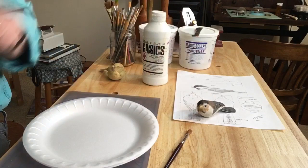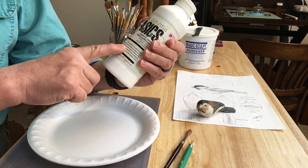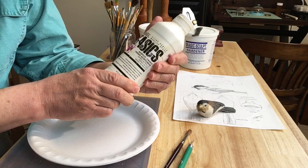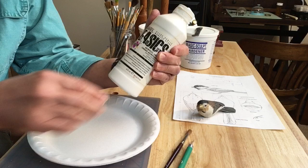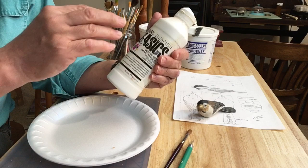I wanted to mention a couple of things before we get started. This is gesso — some people call it gouache. It's like a primer and it has tooth, so the paint will stick to it. We'll use very thin layers of gesso on the bird, and the paint will better adhere to the carving that way.